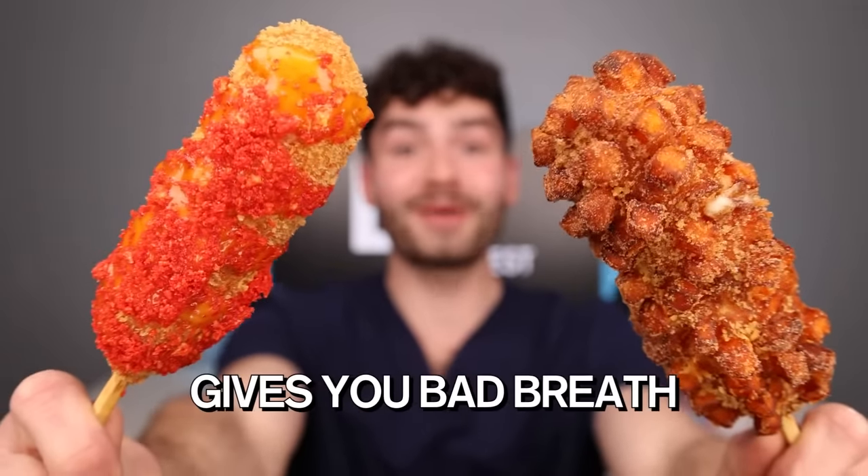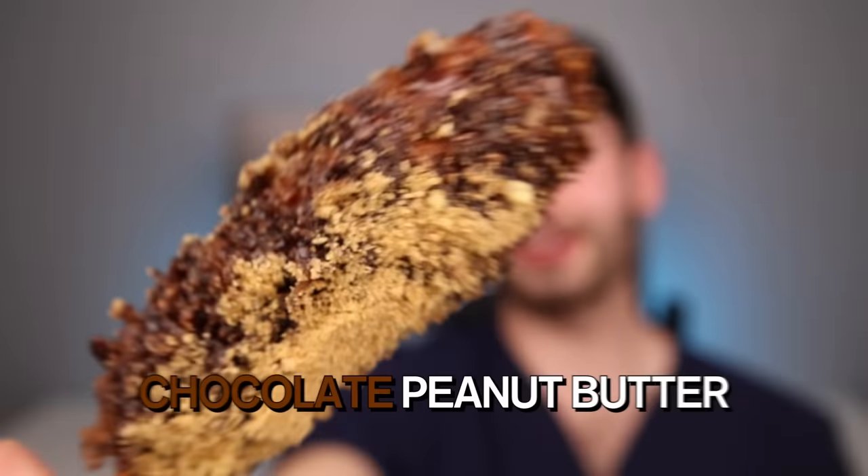Let's find out if a Korean corndog gives you bad bread. Spicy Cheeto. That string cheese. Holy cow, this thing's amazing. Sweet potato. Churro. And ramen crunch. And chocolate peanut butter.